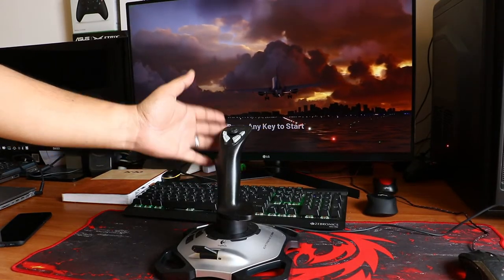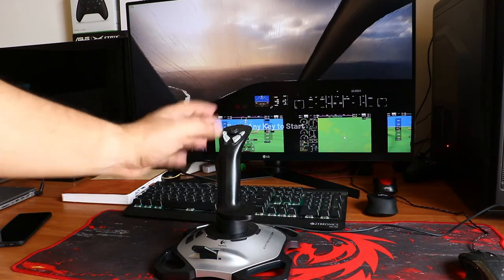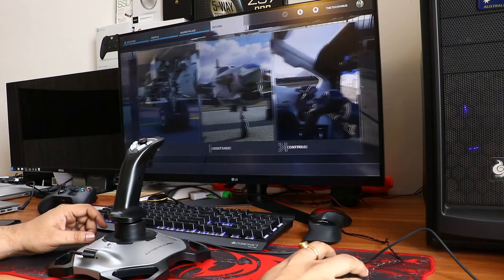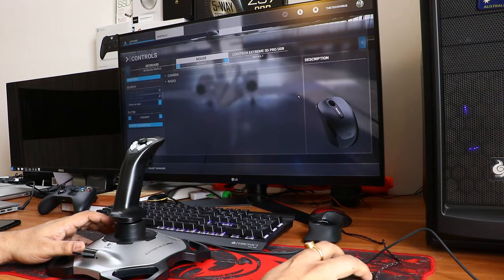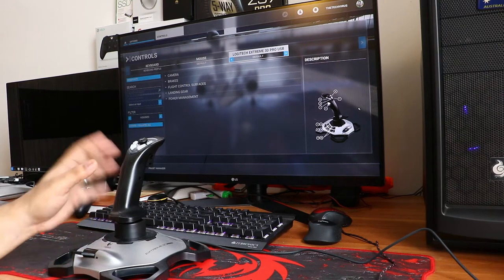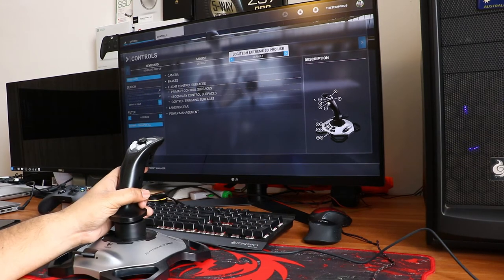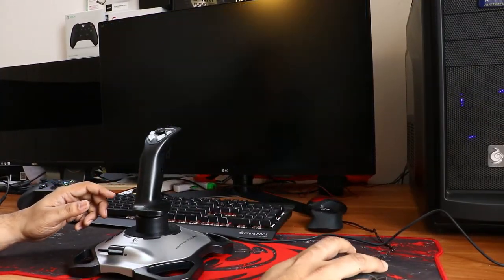Now it's time to test this controller in Microsoft Flight Simulator 2020. Let's see how the Logitech Extreme 3D Pro joystick performs. First, let me show you the Controllers option in-game — you'll see two options: Logitech mouse and the Logitech flight controller. You can configure a lot here and change everything based on your convenience. I'll keep it at default and try to fly the plane.